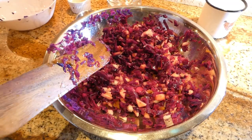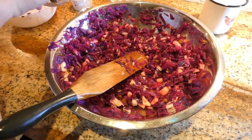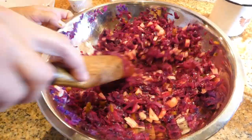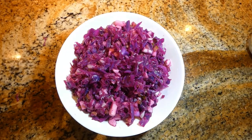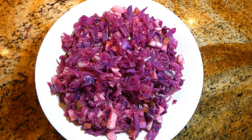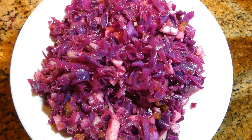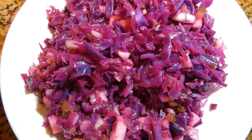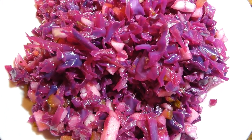We have already added salt in the beginning, but maybe one more pinch of pepper. Red cabbage salad is done! The color is gorgeous — looks beautiful. The best way to serve it is to put it back in the refrigerator, chill it, and serve it cold. It's really good with duck, or dark meats, or pork chops.